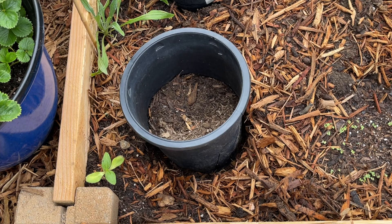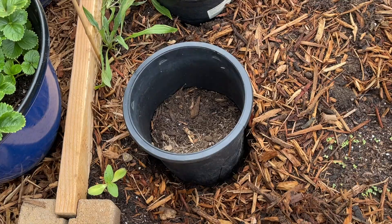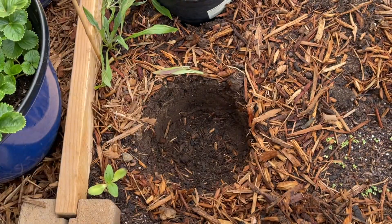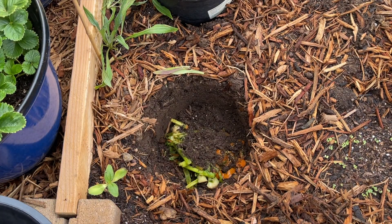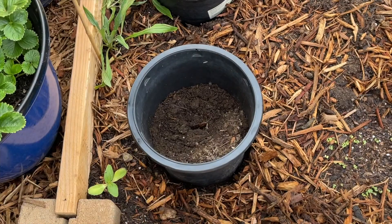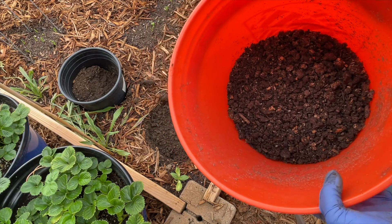In order to enrich this very sandy soil, I've created a couple of in-ground composting holes, so I can just throw kitchen scraps right underneath, then lift this up and cover it up. And here I've got homemade worm castings from my worm bin.